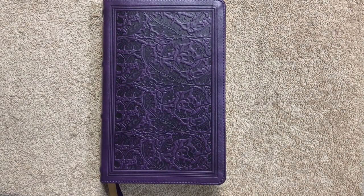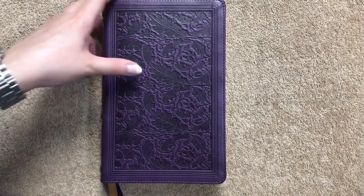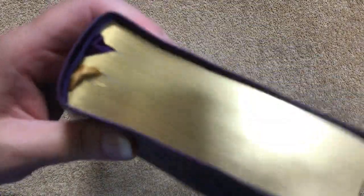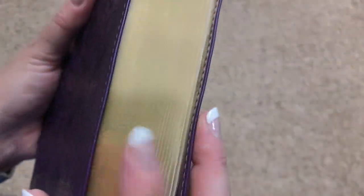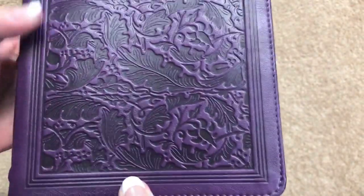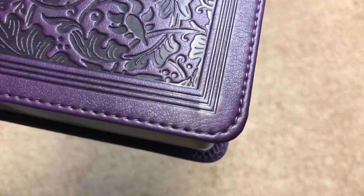This Bible measures out at eight and seven-eighths inches tall by five and three-quarters inches wide and is an inch and a half thick. We have purple head and tail bands, gold gilding which is more of a satin gilding, and the leather soft on this one is absolutely gorgeous.